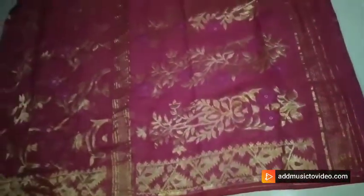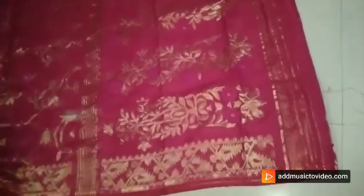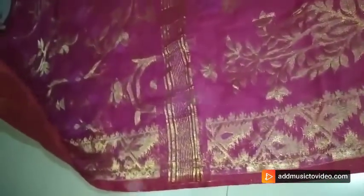Sari color is rani. Very rich look sari it is. Please have a look. Golden sari woven design all over the sari. Golden sari border design is going on either sides of the sari. Very rich look sari it is. Very nice one.